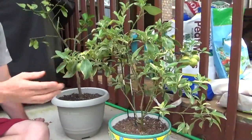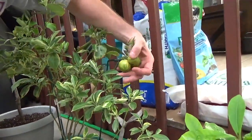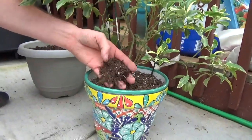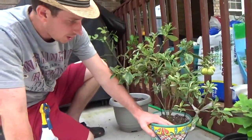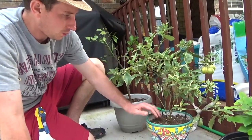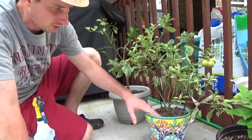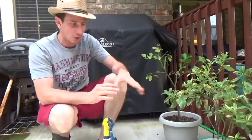The kumquat is doing phenomenal — it's really doing well. These are actually changing color slightly, which is super exciting. As you can see, the soil is bone dry, and that's really the key. You want to let your citrus plants really dry out — they just don't like wet feet. If I stick my finger down about two inches, it's still a little moist deep down, so the top couple of layers being dry is fine. I'm not going to water this.